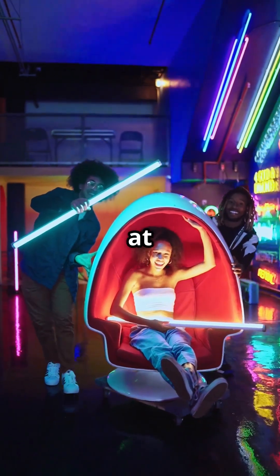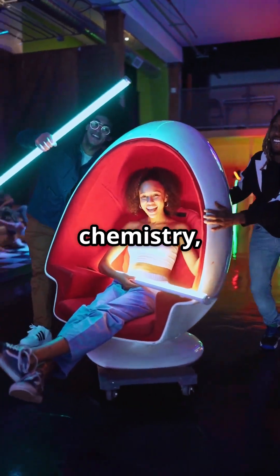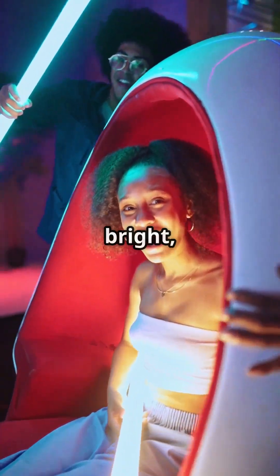So next time you snap a glow stick at a party or in the dark, remember — it's pure chemistry lighting up the night. Pretty bright, right?